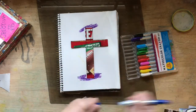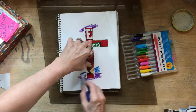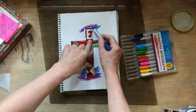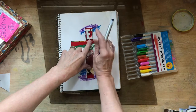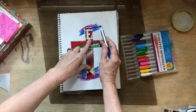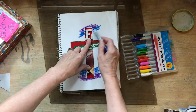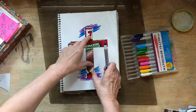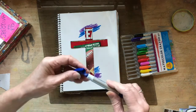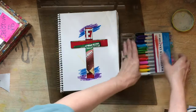And I am going to do some blue next. It really doesn't make any difference what colors you use where — just let it kind of flow. So let's just keep going down the cross with these colors.